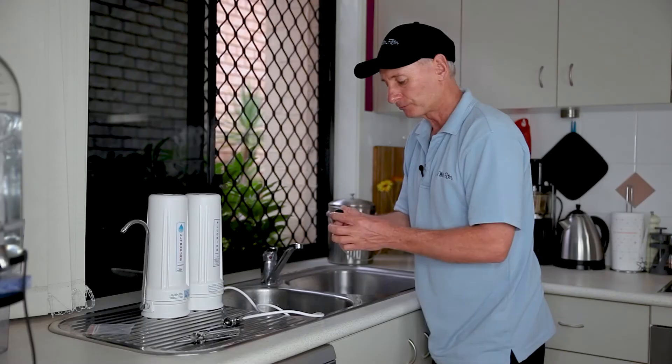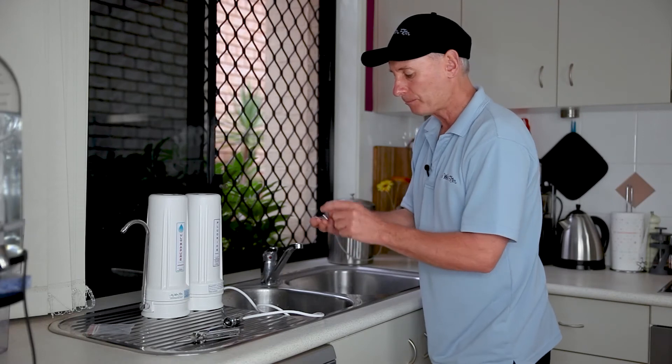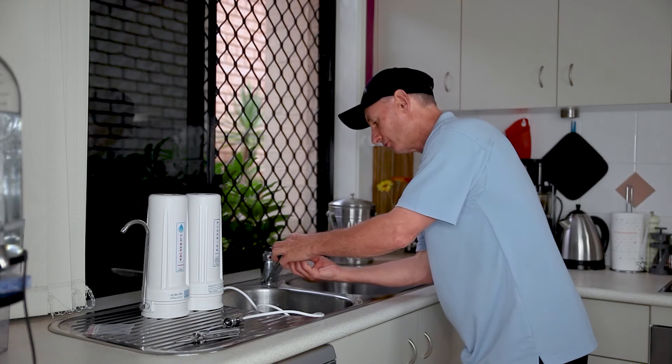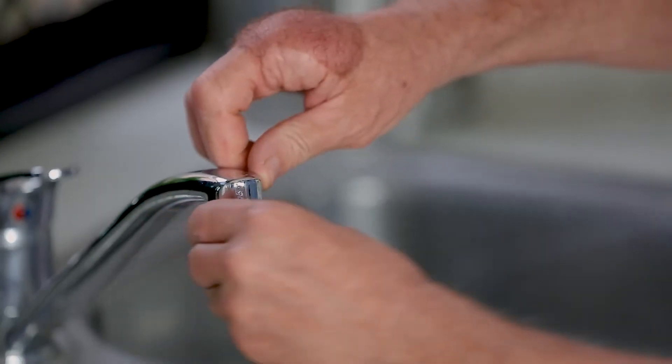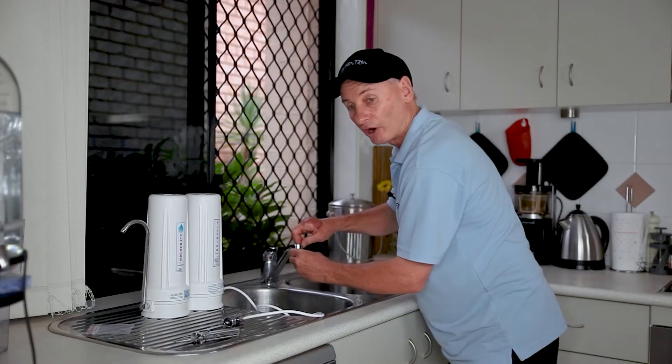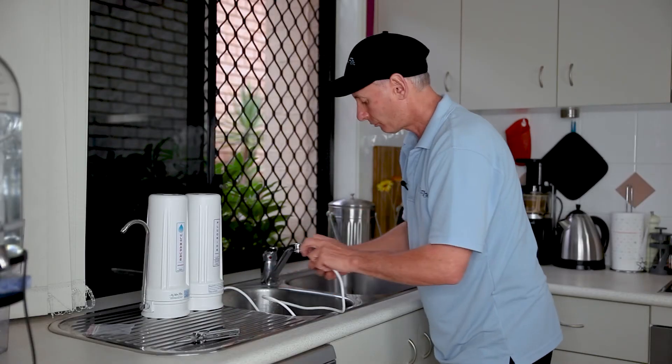what we're going to use is this double male adapter that comes with the water filter — we supply these with the water filters. Make sure it's got the rubber on the top and the little dots on the thread that goes up. So you just gently get it and screw it straight up into the top of the tap spout. It's got to be tight to seal.